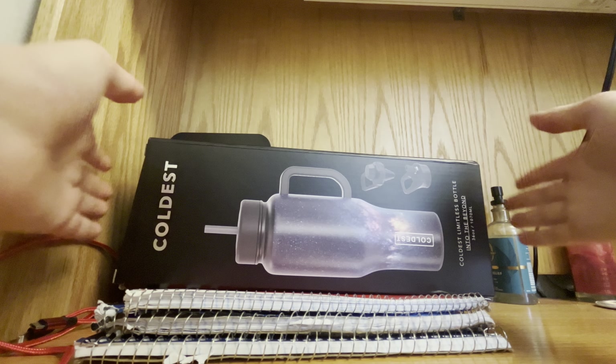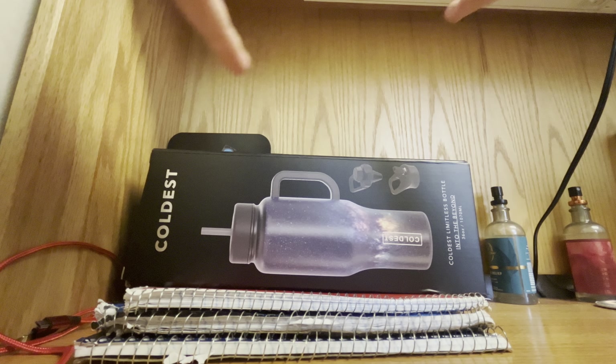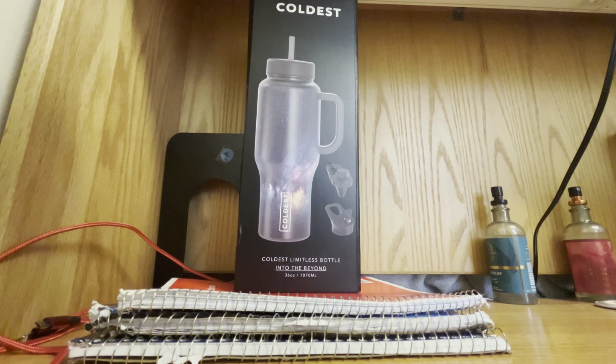Here it is guys. This is the Into the Beyond Coldest Limitless Bottle. And of course this is the Zodiac edition of the bottle, and I got the Sagittarius one because that's my Zodiac sign.